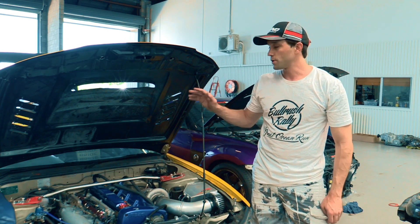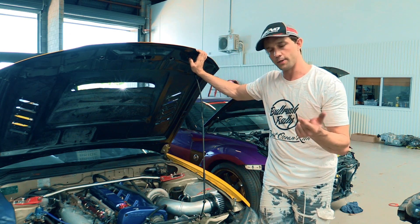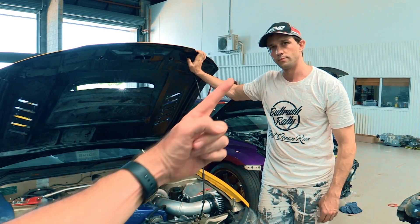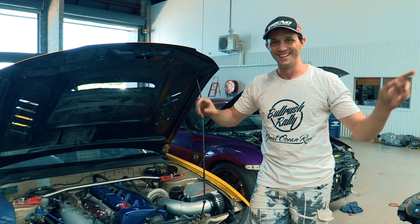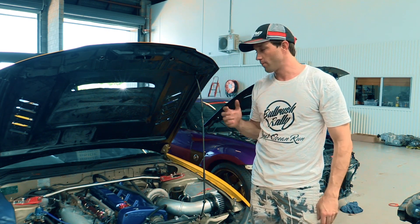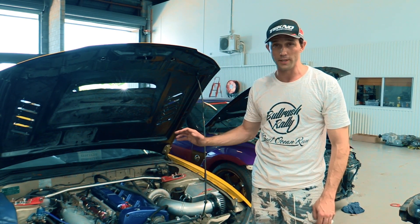In another episode, we're actually going to compare the results the different fuels make on this car — 98 versus E85 versus Martini race fuel — so make sure you click on that to watch the next video. We're really keen to see the results. So if you ever need to install one of these controllers, hopefully this has been some help to you.